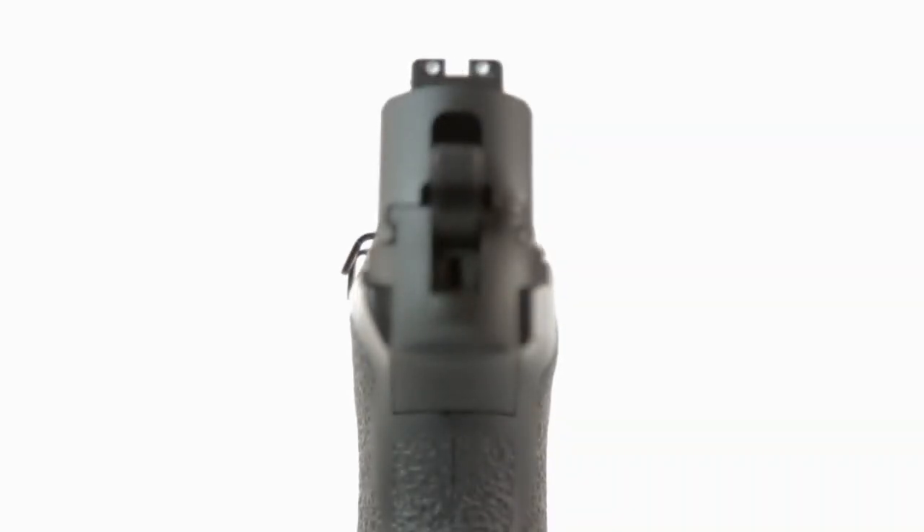The slide also features some very deep serrations on the rear of the slide, making gripping it very easy. And it features fixed front and rear sights painted with white dots, making target acquisition very easy.